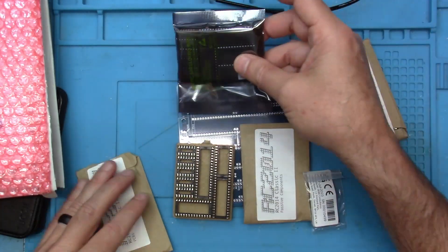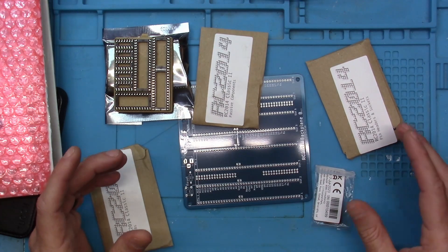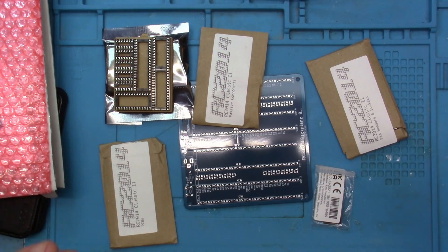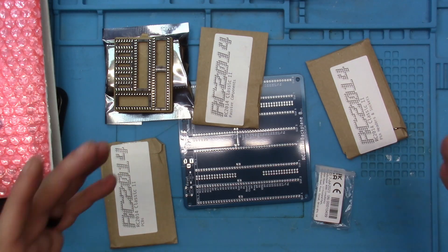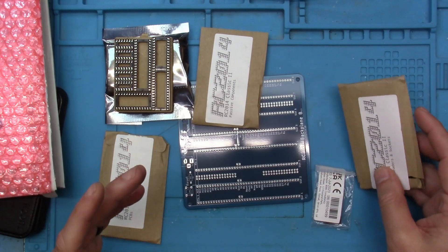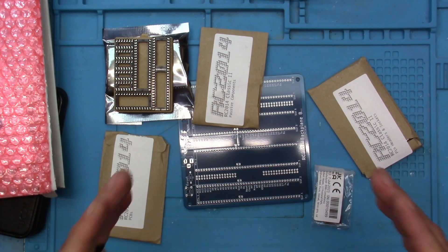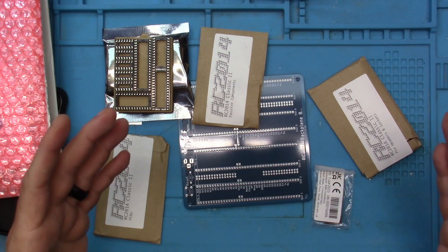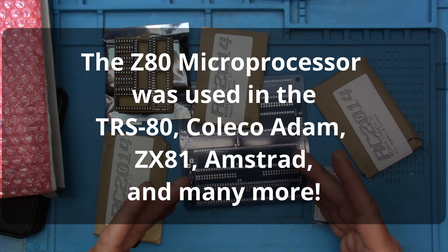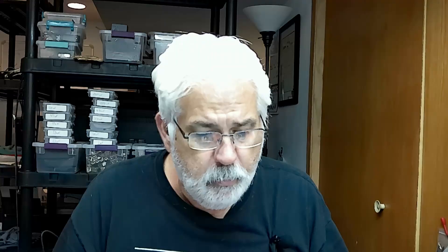Now you might have heard the Zilog Z80 is no longer going to be manufactured, but that shouldn't stop you from doing this project. There are so many Z80 processors out there - they're a cool first-gen retro kind of CPU, 8-bit with a 16-bit bus. This is going to be a really cool project and I'm going to really try to focus on how it works, not just putting it together. This is actually building one of the first Z80 8-bit computers from the 70s and 80s, and I want us to understand how it works. Maybe we can even design our own boards to plug into it.